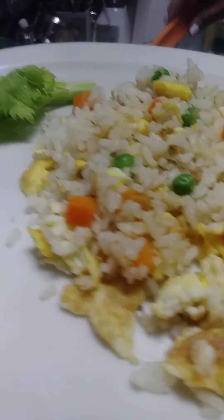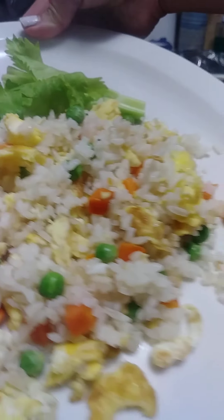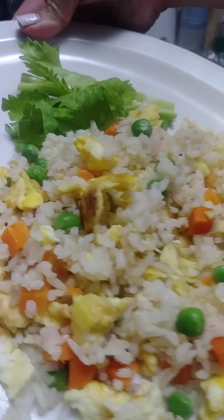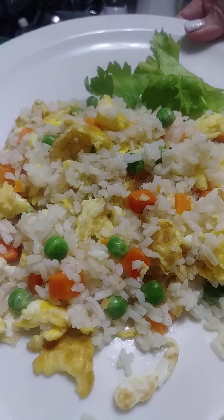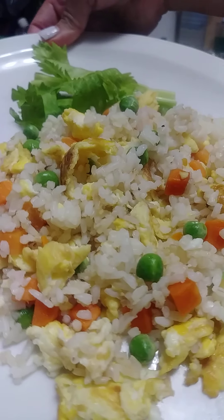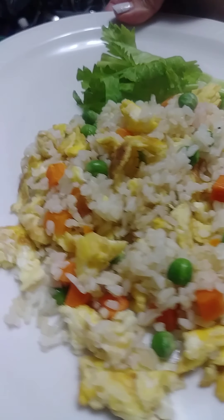Let's put it in our plate. Here we go — here's our fried rice! Hope you guys enjoy our video today, and if you do, please don't forget to hit like, subscribe, and share. Thank you for watching!